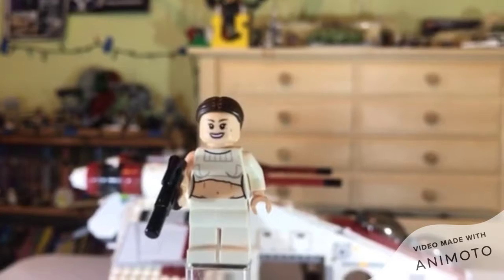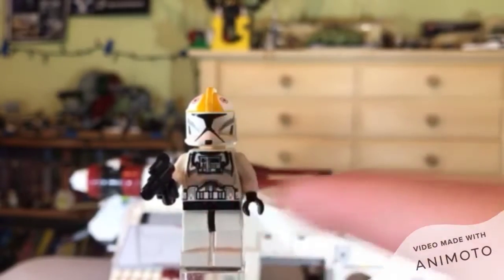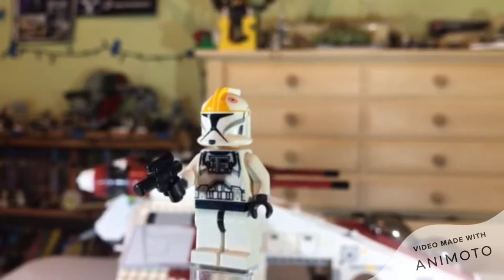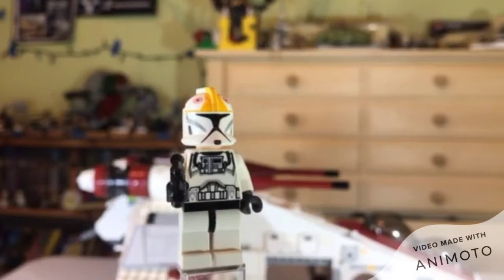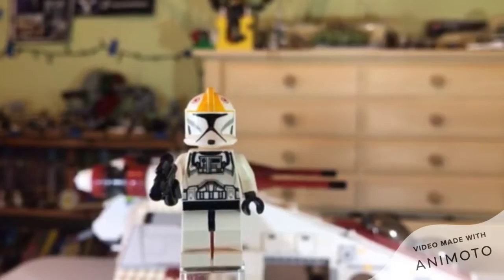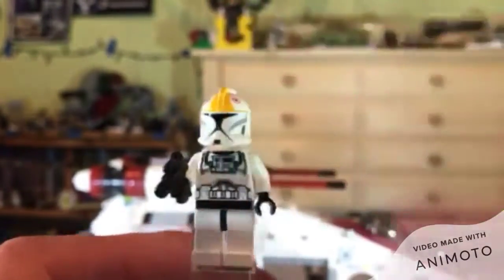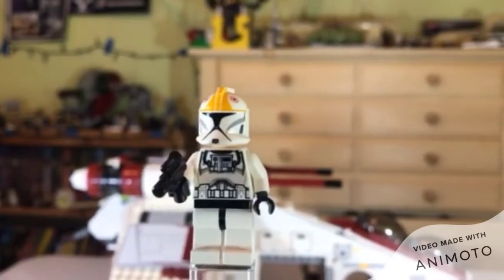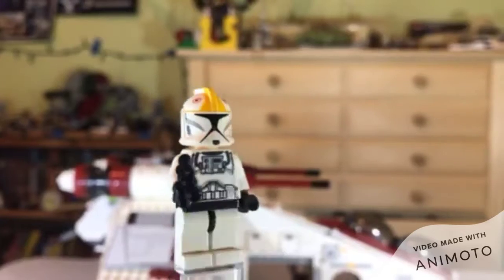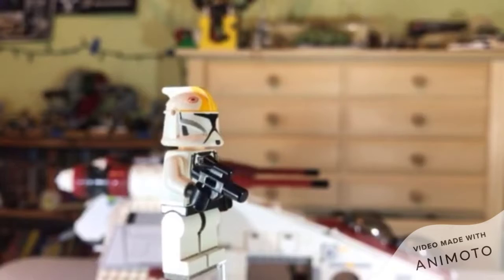Our first clone trooper is the Clone Pilot. There is some nice exclusive printing there on the torso — it's basically a normal clone torso with it slapped on the front. This is pretty much probably the most disappointing minifigure that Lego has made for this set. Same face as every clone in 2014 had. They don't even have a correct clone helmet — it goes with a Phase 1 helmet. They didn't even try.